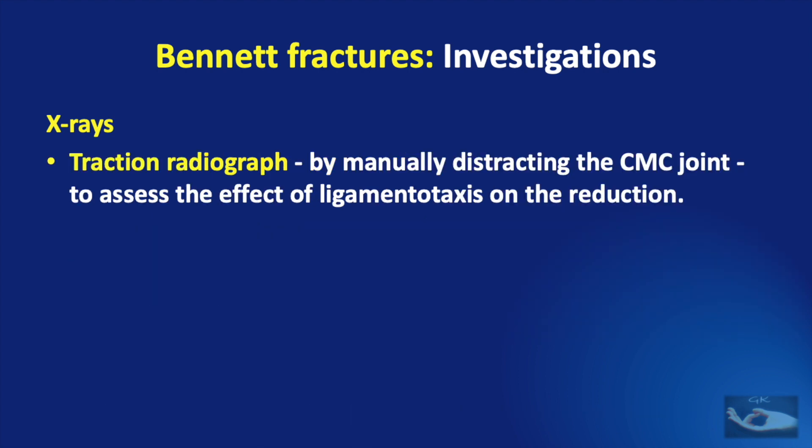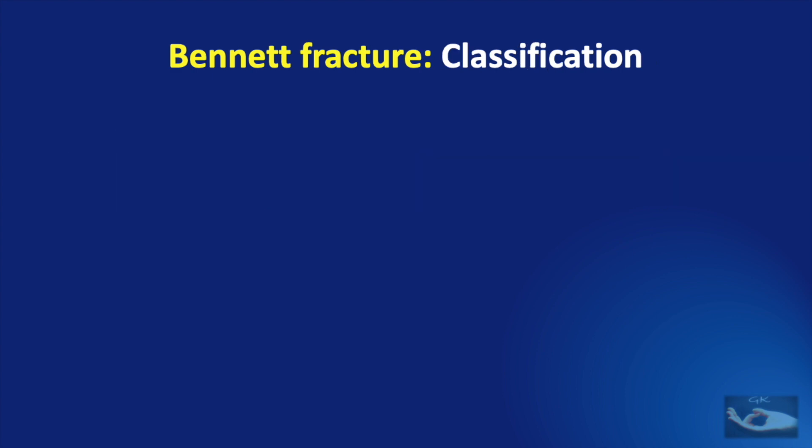Finally, after the diagnosis of the fracture has been made, a traction radiograph can be taken by manually distracting the CMC joint to assess the effect of ligamentotaxis on the reduction. But this is painful and is not advocated for all patients with a Bennett fracture.